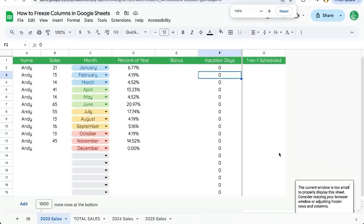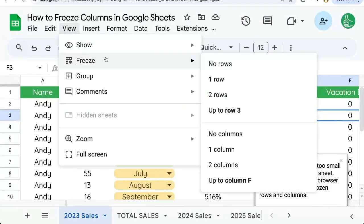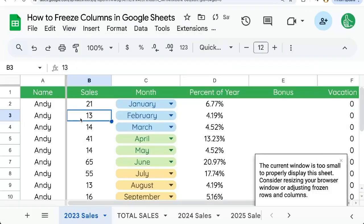You can just zoom out a little bit. If you want to stay zoomed in, just go up to View, Freeze, and maybe only freeze one column. There you go.